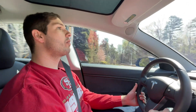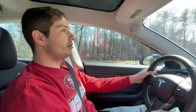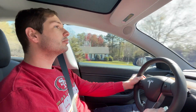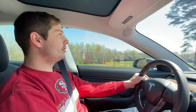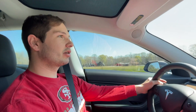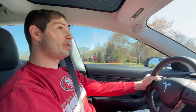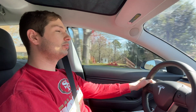And what did you drive prior to the Model 3? Prior to the Model 3, I drove a Model X, and before that was a Toyota 4Runner. And what was the cost of the Toyota 4Runner? The Toyota 4Runner ran me about $800 a month in fuel with my current commute. And that was five days a week? Five days a week, sometimes four days a week if I could get away with it.